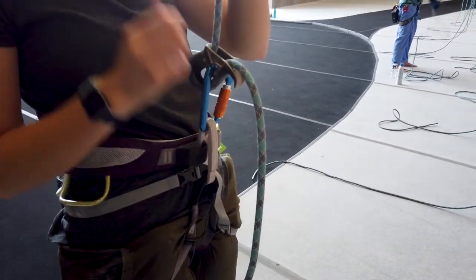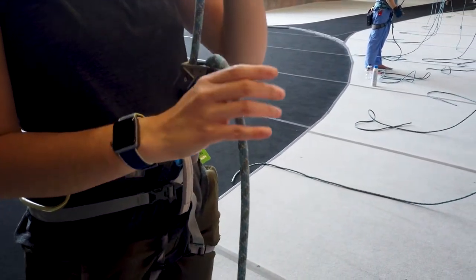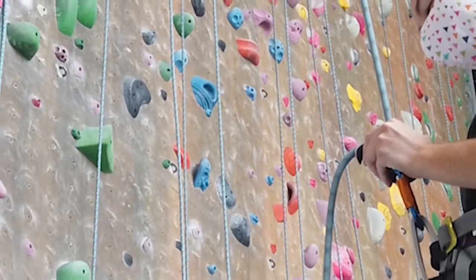I didn't feel like I had the control I wanted as a belayer to provide that safety. So I definitely made sure to keep my second hand on the device and my brake hand on it to control it. The other thing is it's a really light device, which I do appreciate. It didn't have a lot of vibration with the rope coming through, and the rope stayed on the little spigot and glided nicely through.